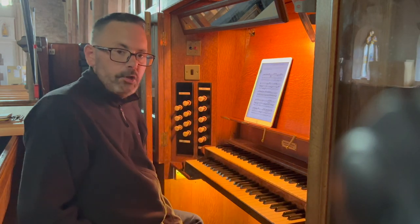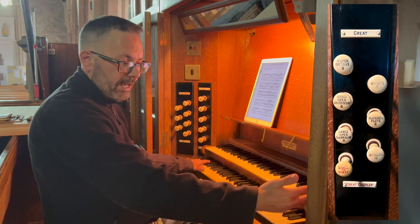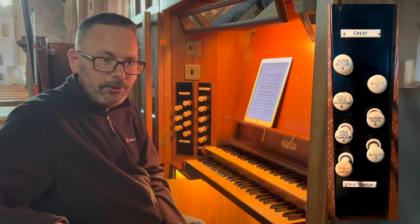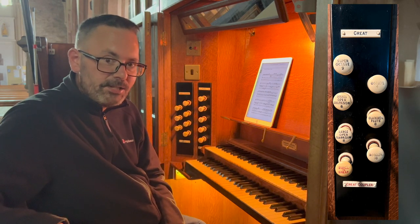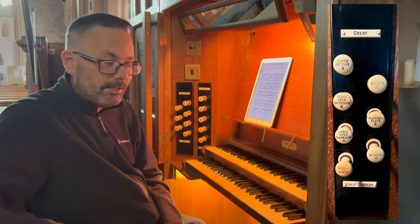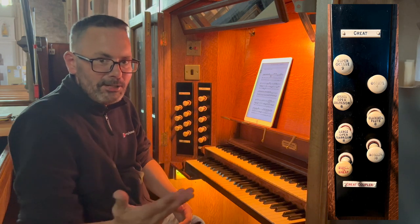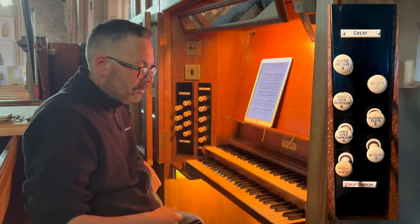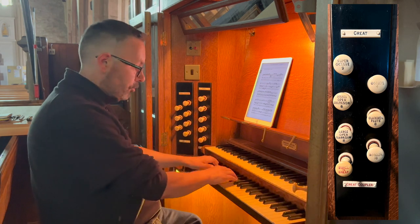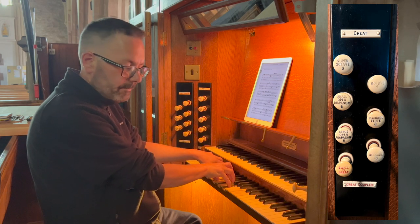To the right we have the great organ, which is the lower manual. We have a 16-foot bourdon. As mentioned in my previous video, I find little use for a 16-foot manual stop, and thank you to everybody who commented and offered suggestions for its use. I'm still not convinced, so if you have any comments about that please continue to add them. Very rumbly.